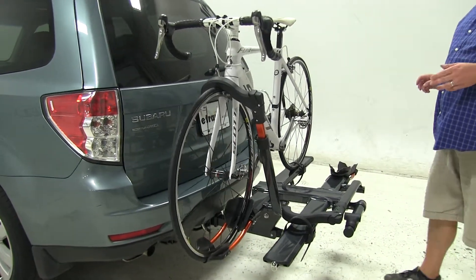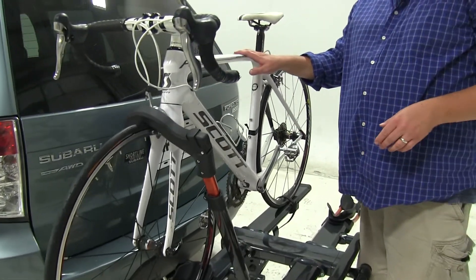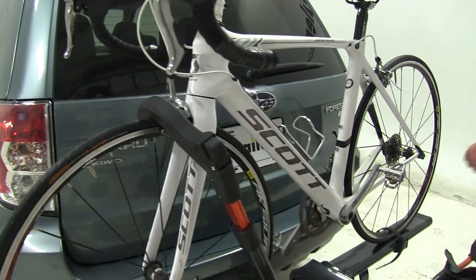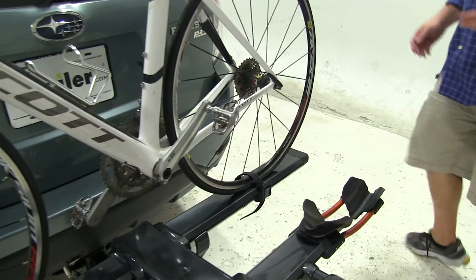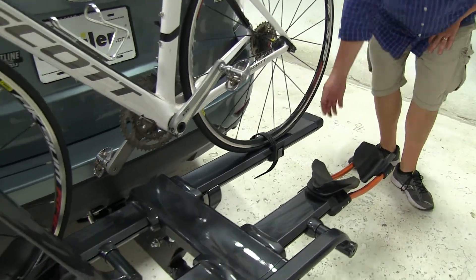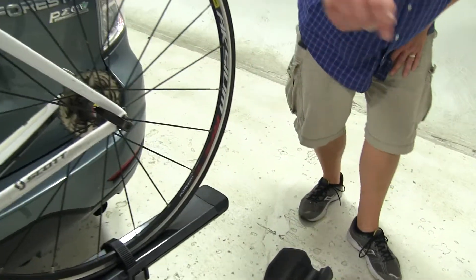How this actually attaches to the rack, we're going to have two points of contact with no frame contact at all. Instead, we'll have this padded wheel hook up at the front, and this wheel strap at the rear which can be adjusted along the arm to accommodate different sized bikes. We also have an integrated cable lock at the end of each arm as well.